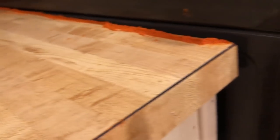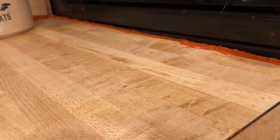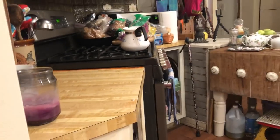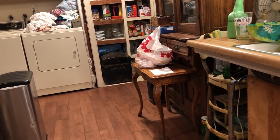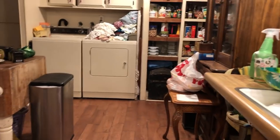Gosh dang those ants! I put some cayenne pepper there to see if it would keep them away, but they are intrepid — they are finding ways to get onto my counter. It's been about three or four days since we've had rain, and boy, the ants are just going nuts.